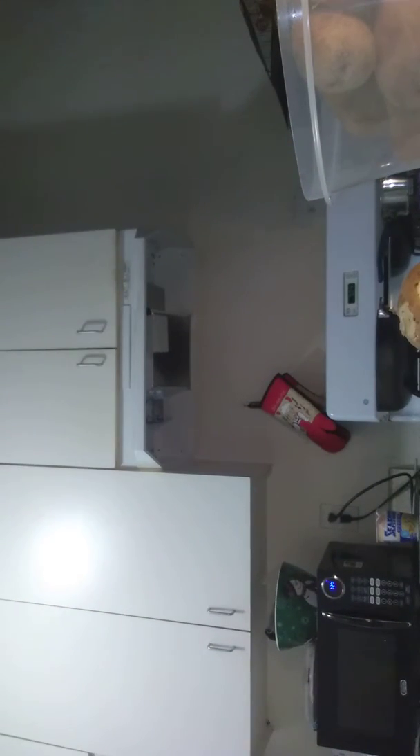Yeah, we're actually cooking for two people. Wait, hold on — mom? So actually two people, guys.